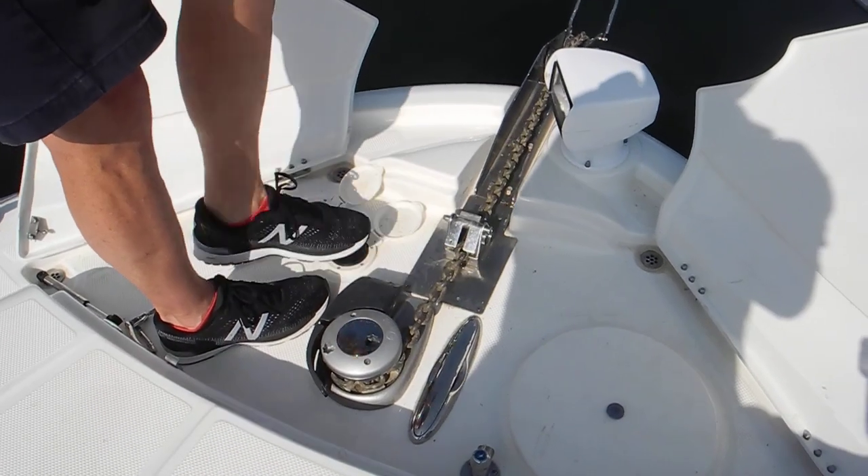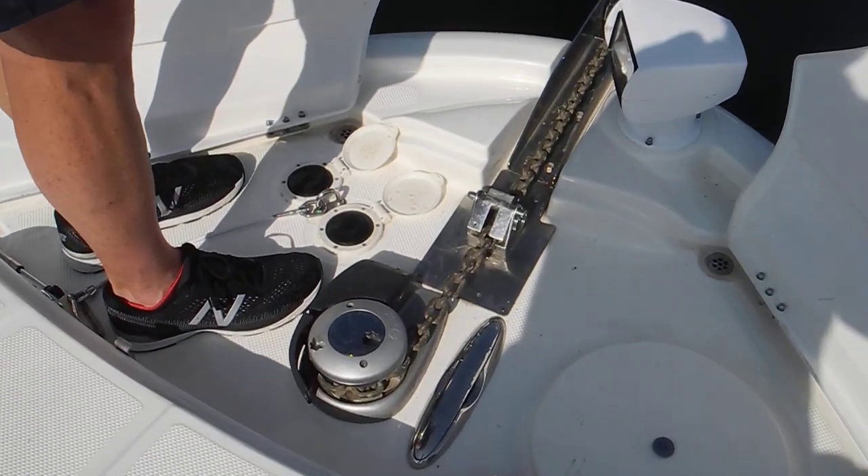Okay, so you've taken your foot off of that chain stopper. Go ahead and pull it in.